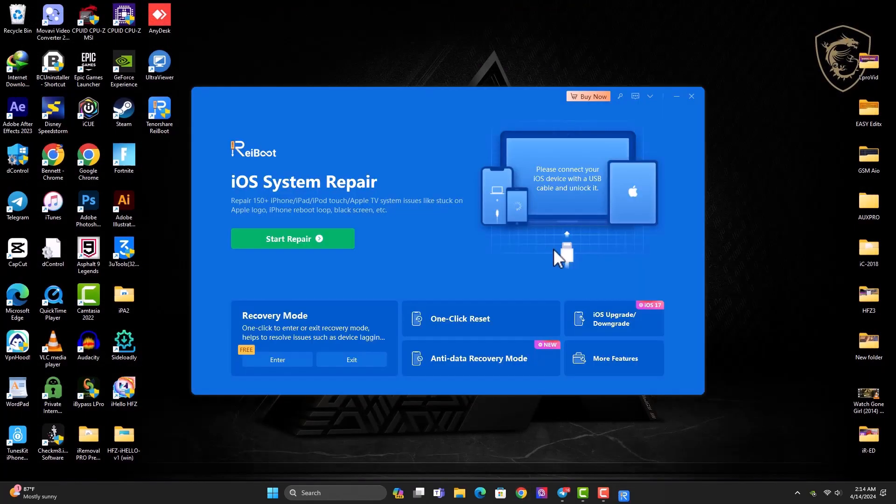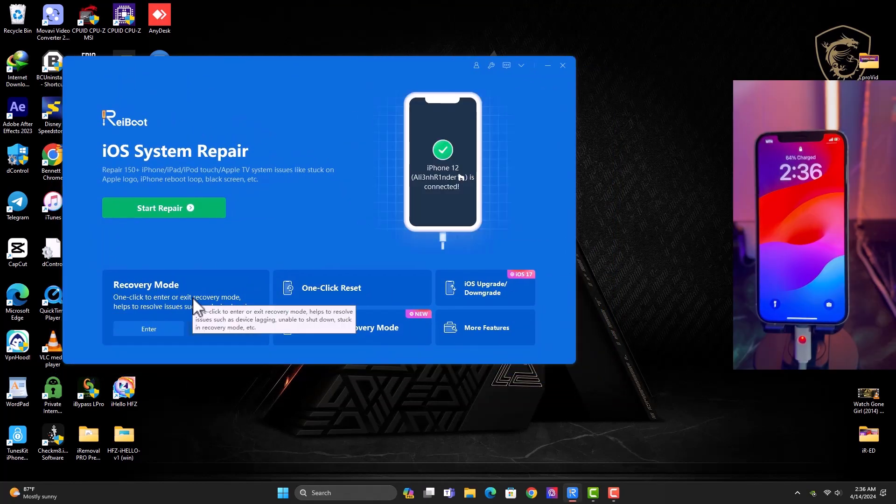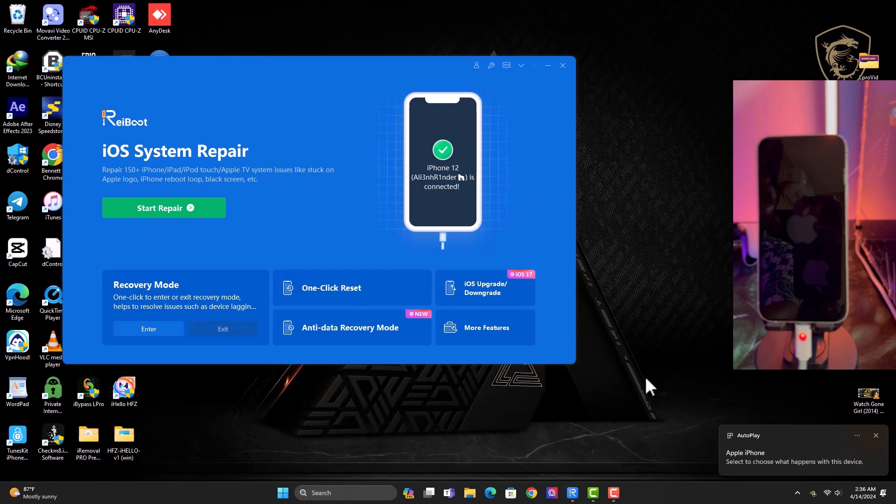The tool will launch for the first time and the interface looks very simple and eye-catching. I have my iPhone 12 connected. Starting with the Recovery Mode feature — you can see we have Enter Recovery Mode and Exit Recovery Mode options. Let me quickly show you guys how this tool works.